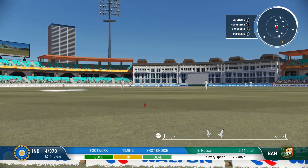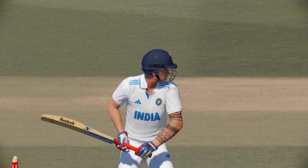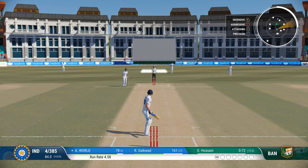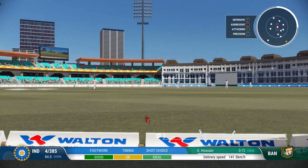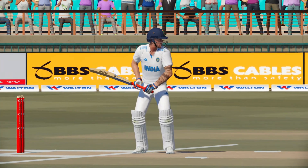Huge edge. Big edge. Nothing really lively — got onto the front foot and found the space to get that one to the boundary.